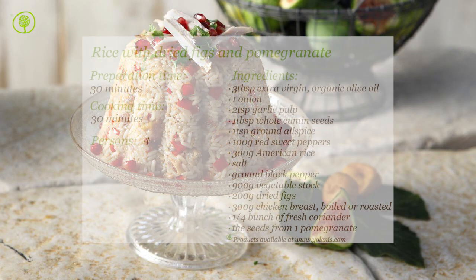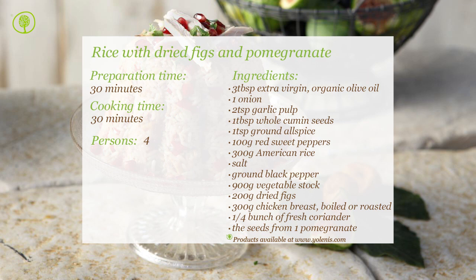You can find products and utensils on our site at www.yolenis.com.